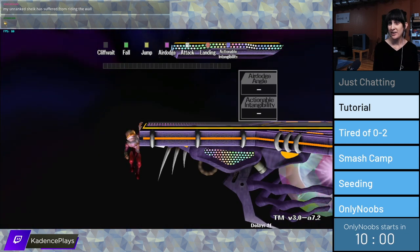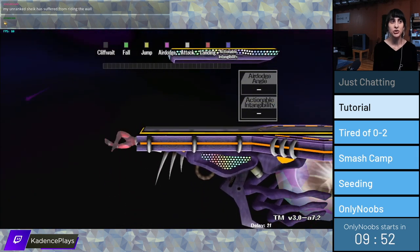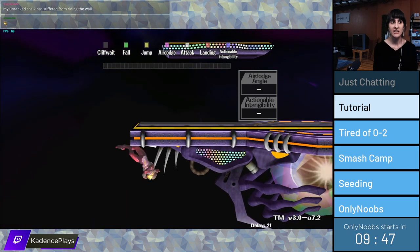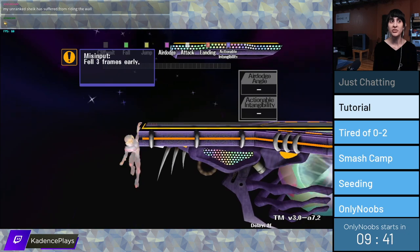The worst part is that some walls are totally different. This is a good example where it's super easy to screw it up — you need to watch how she is grabbing the ledge, understand where she is going to be, and roll your stick accordingly.